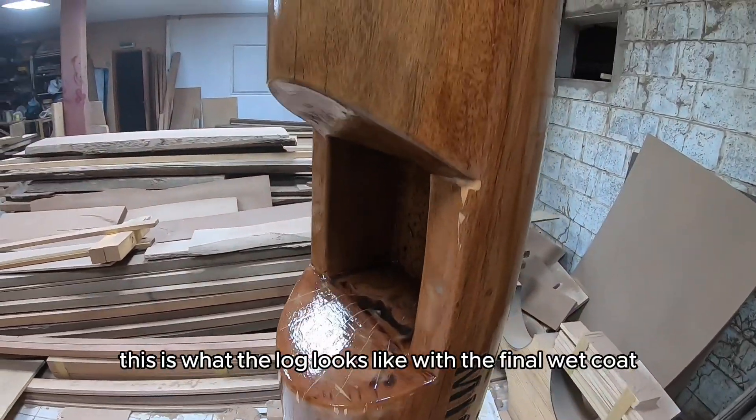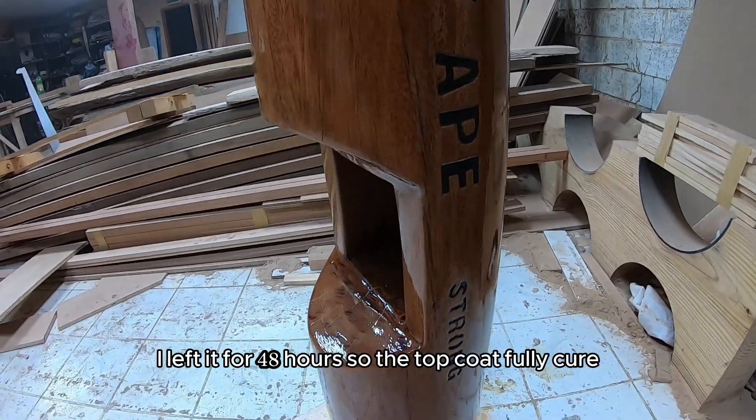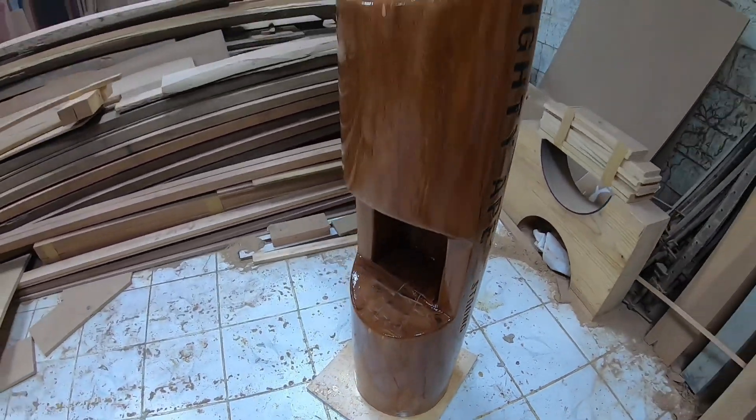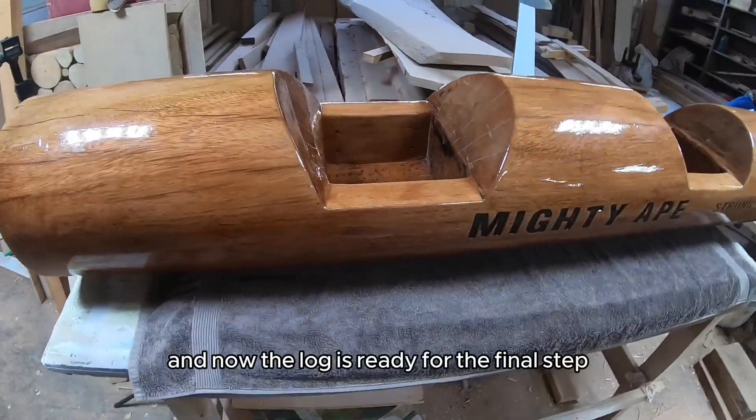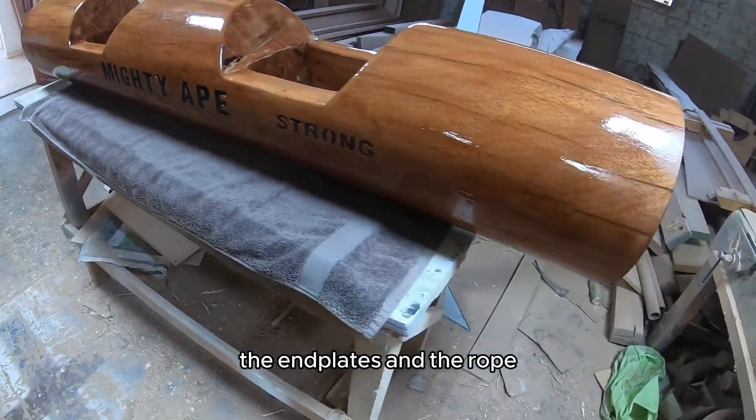This is what the log looks like with the final wet coat. I left it for 48 hours so the top coat fully cured. Now the log is ready for the final step: installing the handles, the end plates, and the rope.